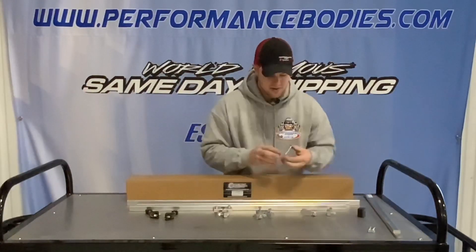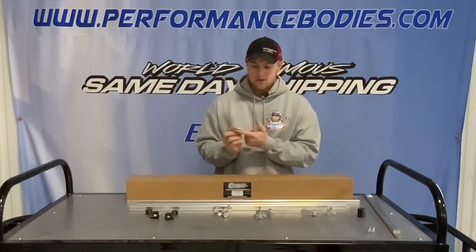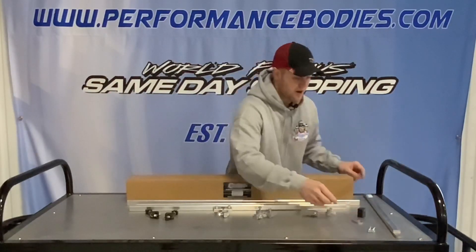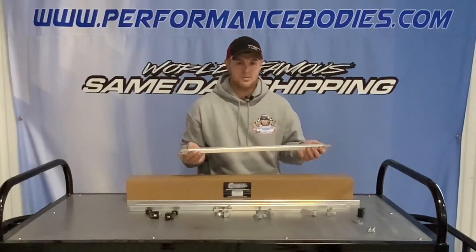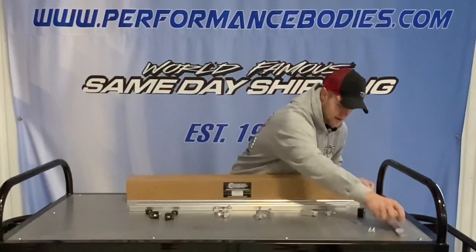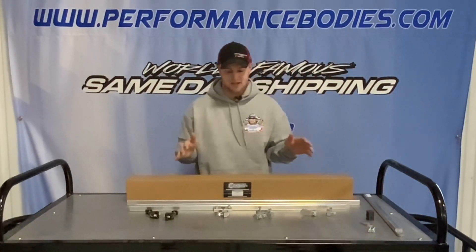Another add-on they offer is a hood pin mount — just a couple rivets to rivet onto your center tube so you can add a hood pin for your rear deck. They also have a rear gusset support, which is an extra brace that runs front to back to give the rear t-bar a little more support.